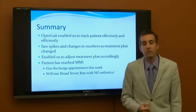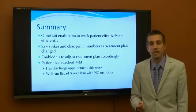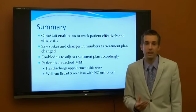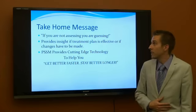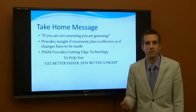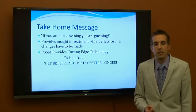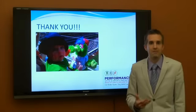In summary, OptiGate enabled us to track the patient effectively and efficiently. As we saw spikes, we were able to change and adjust her program accordingly. At discharge, she was free from pain — she performed the Broad Street Run and came out with no pain at all. The take-home message with OptiGate is: if you're not assessing, you're guessing. These numbers allow us to really see how we are making an impact on muscle imbalances in the body, and it helps us get you better faster and keep you better longer. Thank you and have a good day.